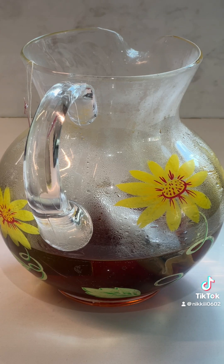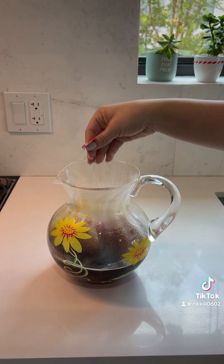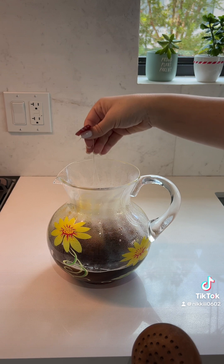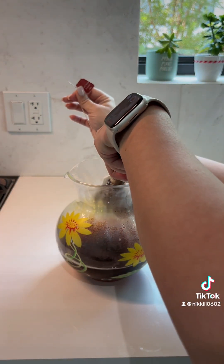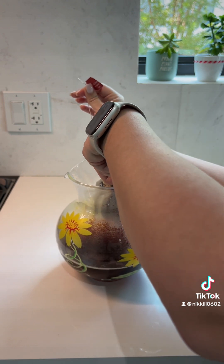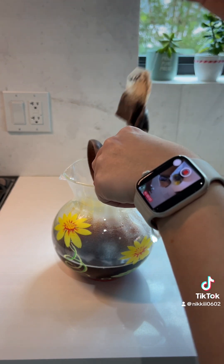It's been about three minutes and you can already see — I haven't touched it — and look how the tea has already steeped in. It's been about five minutes now, so I'm just going to take the tea bags out. I'm just going to press them with a spoon to the side of the pitcher to make sure we get all of that goodness out.